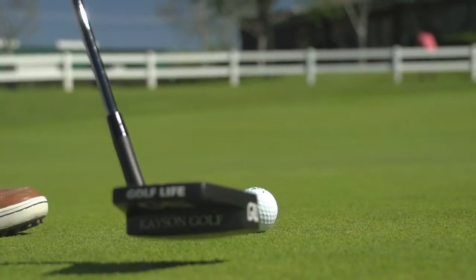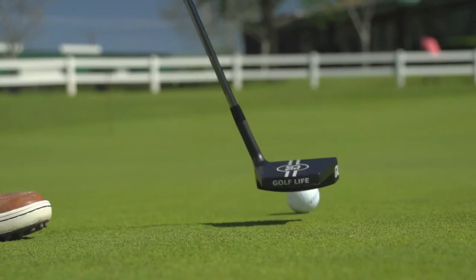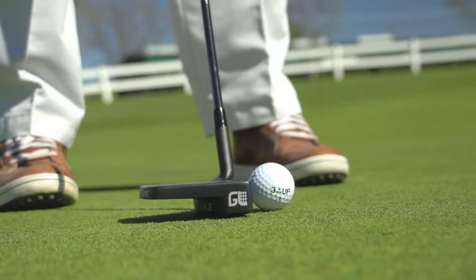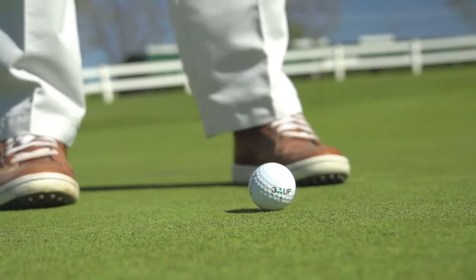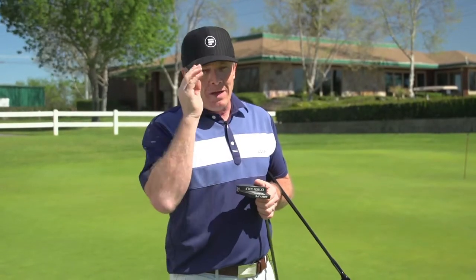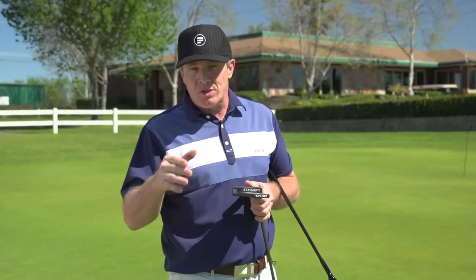Let me tell you, this company talks about physics at its finest. They've been working on their R&D for 35 years. What they did is they took the weight of the putter and they moved it above the equator of the ball. Immediately, I found out that that puts the ball on roll — it puts it on line right away. There's no skidding, no hopping, no jumping off the face. What we're getting is a true line.